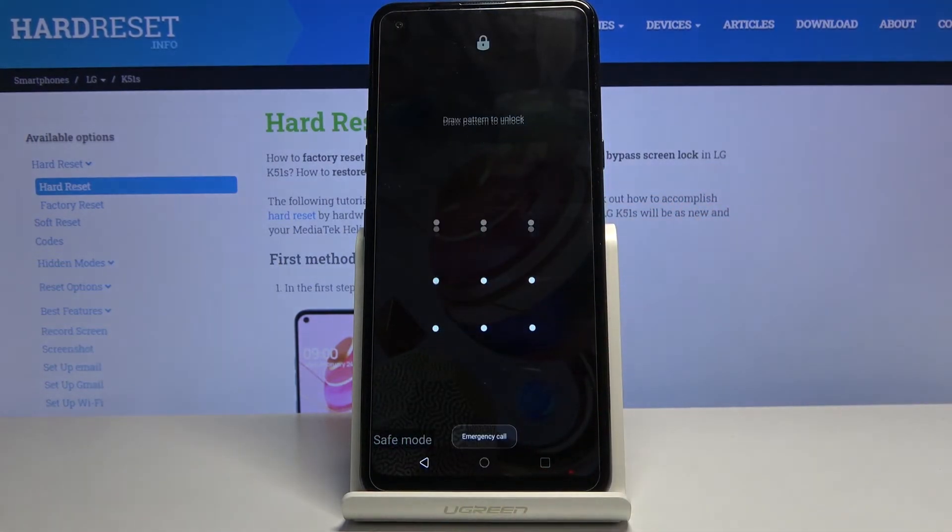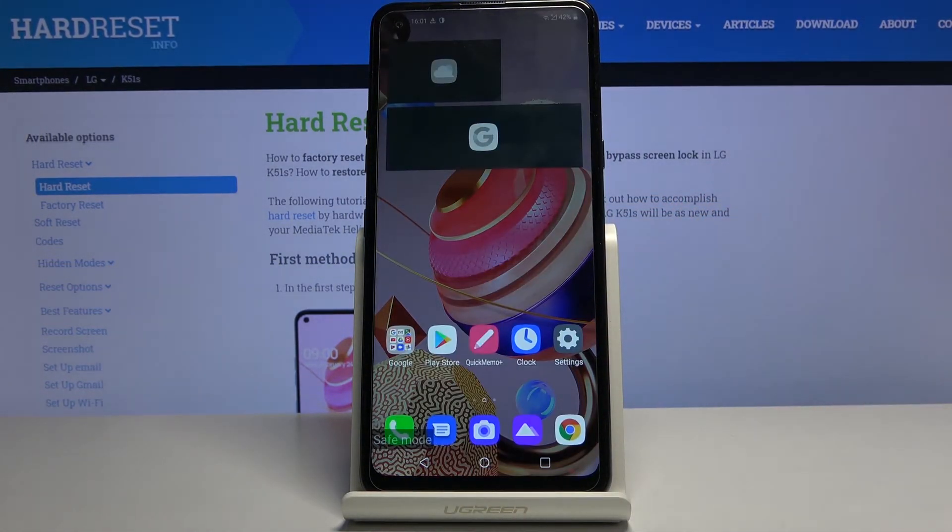The device is in the desired mode and in this mode, as you can see, only the essential apps are working, so things like weather and Google feed are disabled here.